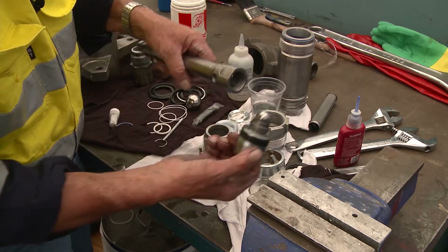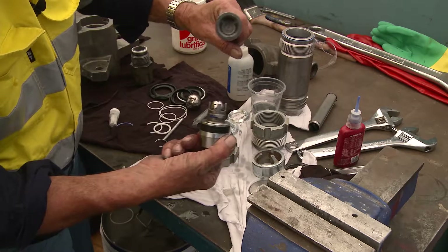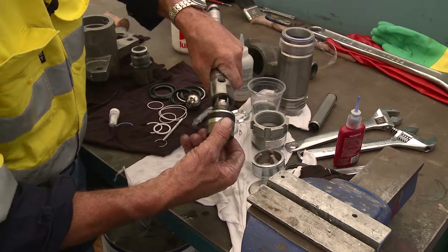By doing it that way, I can see where the Loctite is, I can see where the ball is, the thread in the end of the piston is clean, and all the Venturis, ports, and outlets are all clean. Then I reassemble it.